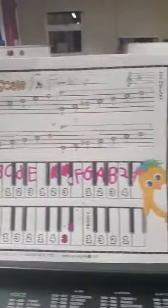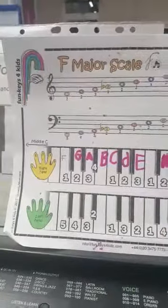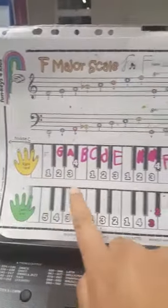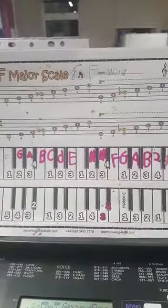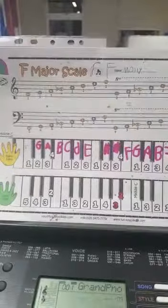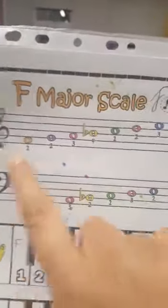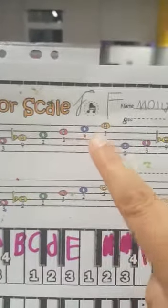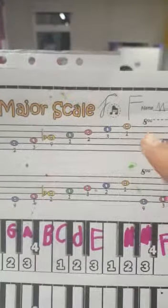The other thing we learned today was the F major scale and how to play it. F major starts on an F and finishes on an F. This scale has one black key. On the stave it goes: F, G, A, B flat, C, D, E, F — starts on an F, finishes on an F.